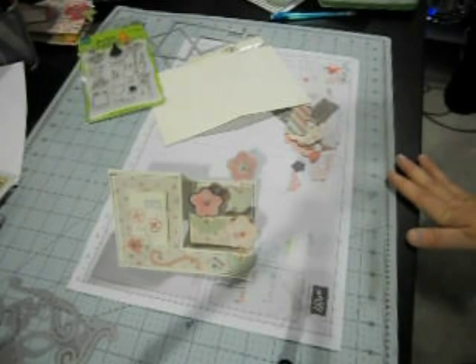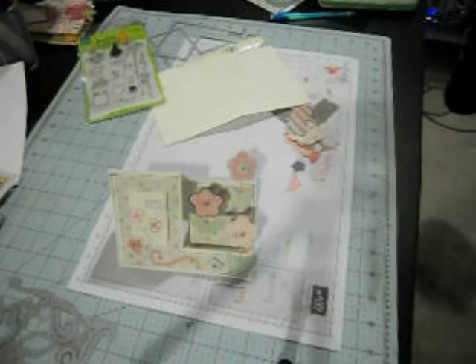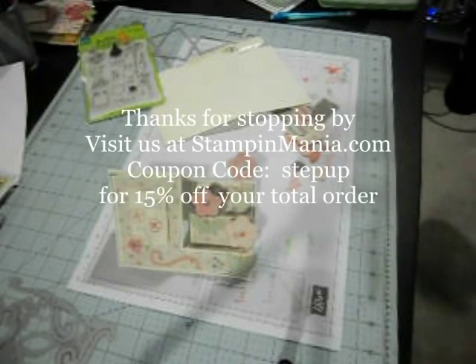Thanks for stopping by. If you have any questions you can ask down in the comments below the YouTube posting or on the blog post. My doctor says I've probably got another couple of weeks of coughing — so forgive me for that. But anyway, happy crafting! I hope you guys will try out the step up cards. They're so fun and recipients who get them in the mail will absolutely love them. Have a crafty day — talk to you guys later, bye!